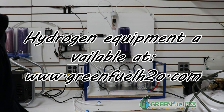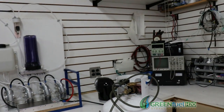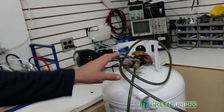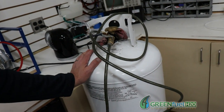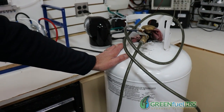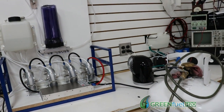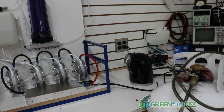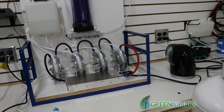Hello, this is Steve at GreenFuelH2O.com. Today we're going to use our hydrogen generators to compress hydrogen into our storage tank. In the last video, we used a compressor in reverse to pull a vacuum on the tank and get out everything in it. We don't want any oxygen in the tank when we're putting hydrogen in — we want to keep the hydrogen purity above 96.5% to 97% so that it'll be safe to compress. So we're going to hook this tank up to our generators and fill it up.